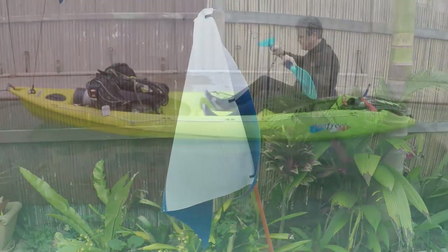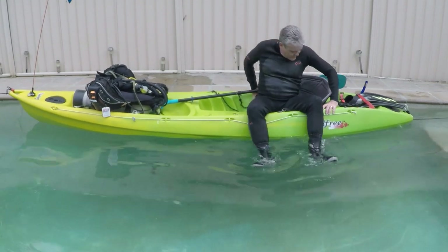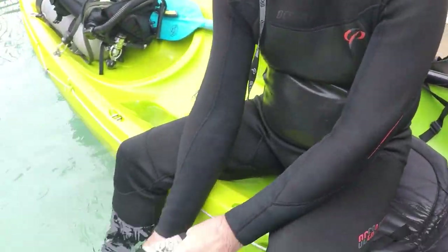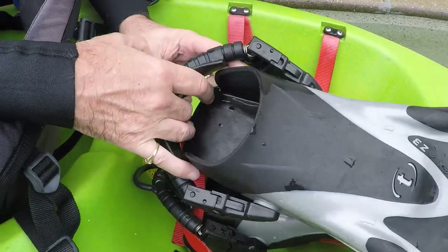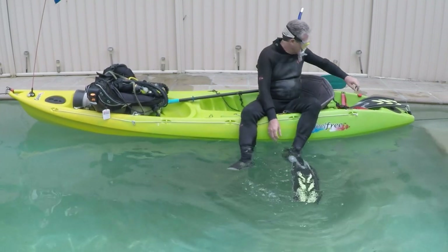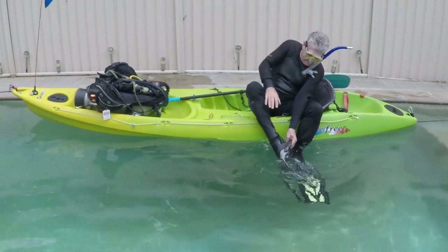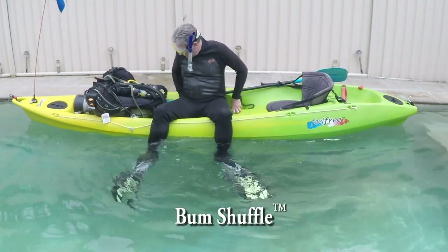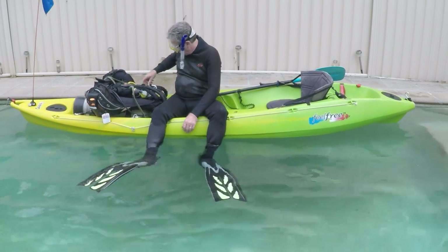When you reach your dive spot, the first thing is to drop anchor and make sure you get a good solid connection with something down below. Then stow your paddle and swing your legs over the side. Reach around behind the seat and put your mask on first. We're out in the open ocean so there will be waves — the reason we put our mask and fins on first is that if we fall overboard we can see and maneuver in the water. With those on, it's a quick bum shuffle up to the front end of the kayak.